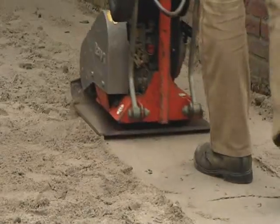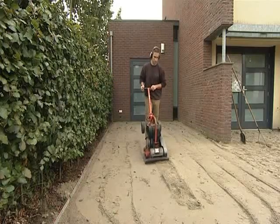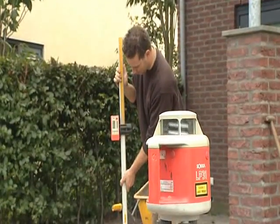To ensure the perfect result, the substrate base must be properly prepared for the anticipated load it will bear. After compacting and leveling, the sheets can now be laid.